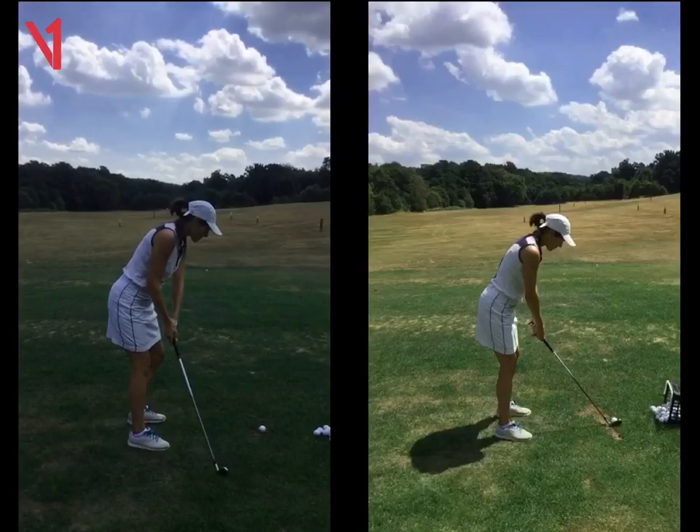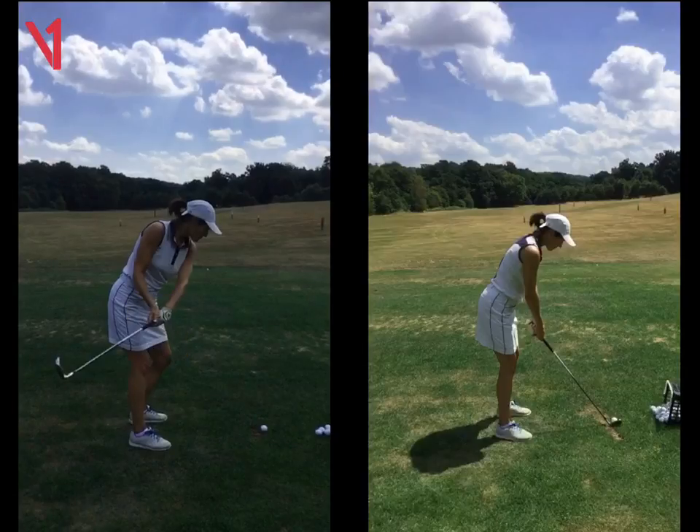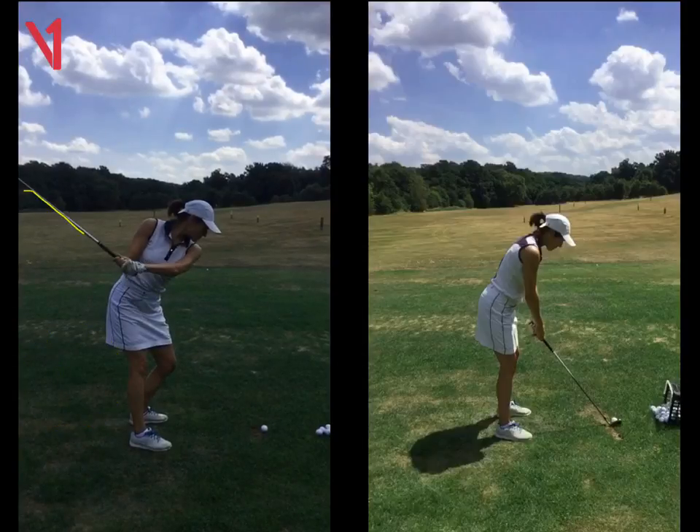As you take the club away, the very first thing that is happening is the hands are rotating. So already we can see the sign of your glove — seeing FootJoy on the glove sign. And what that's doing is opening the club face. As you take it away, that face we can see here is wide open and it keeps going low and around the body. So when you actually do get to hinge the club, it's in a very, very flat position — pointing way above the ball and the hands are too deep going back.